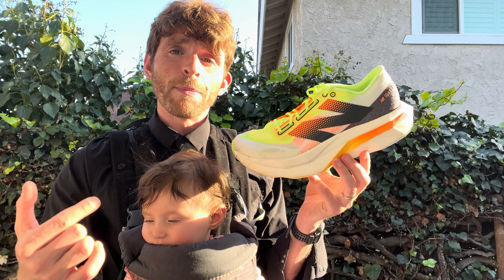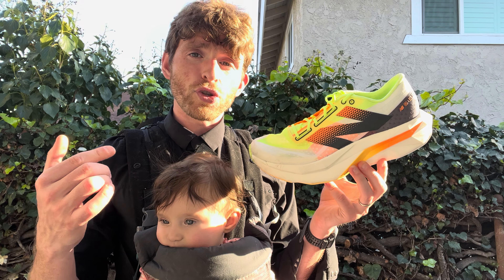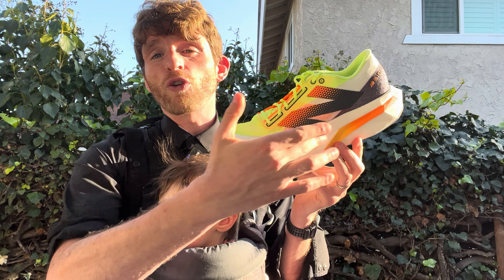Starting with specs: men's size 9, women's size 10.5 comes in at 8.1 ounces or 230 grams. The stack height is 40 millimeters in the heel, 36 in the forefoot, for a 4 millimeter drop.